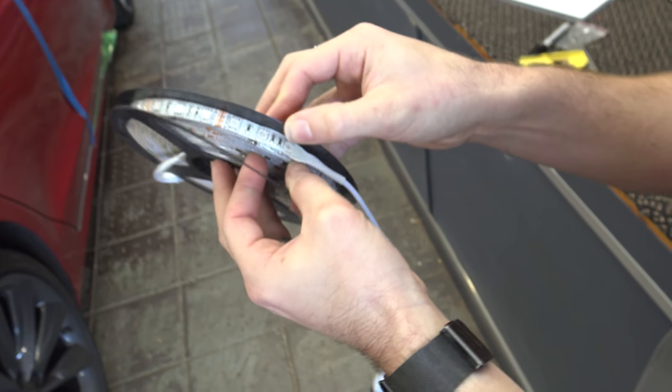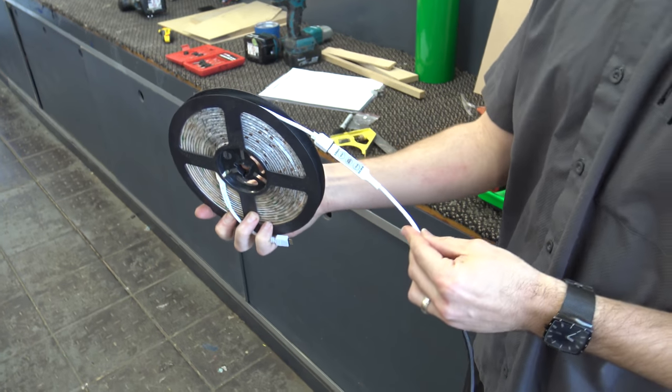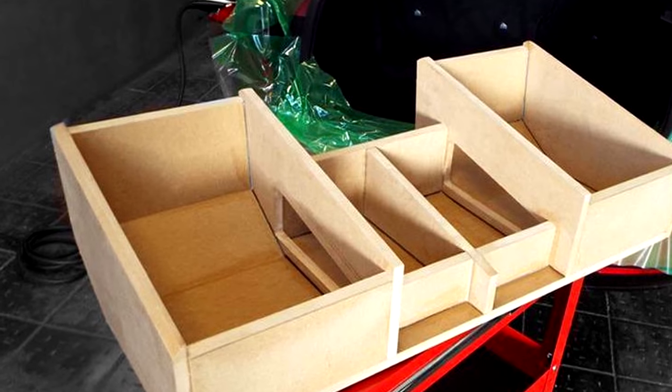I wanted some lighting as well. Gone are the days of neons — everything's LEDs now, so it just comes in a roll like that, and I put in some red LED lighting. The box is quite a work of art, I think.